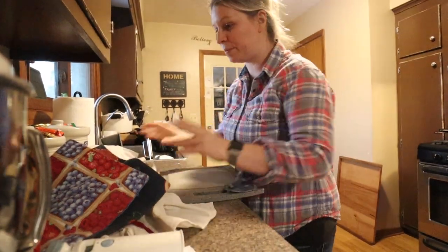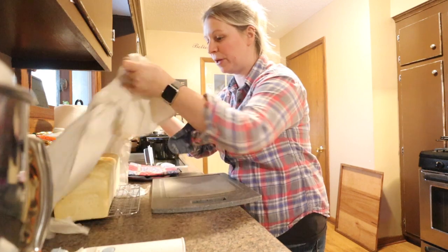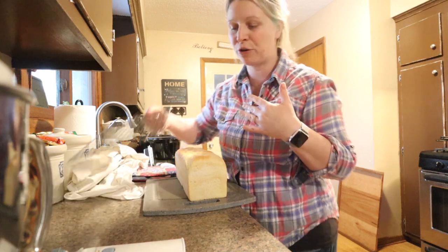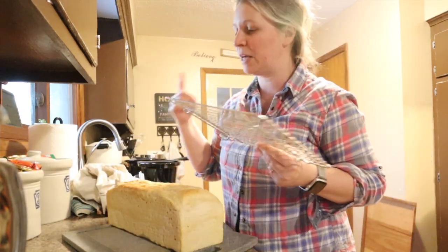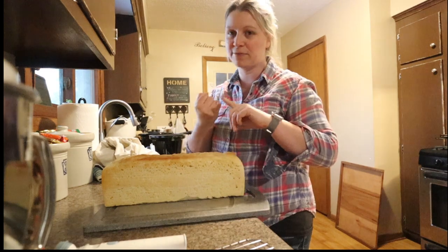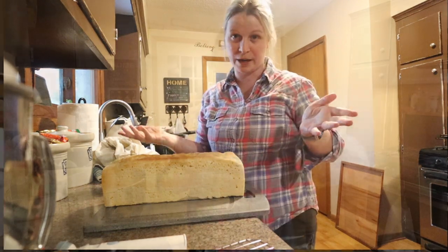This sourdough recipe that I've been making a lot takes a little bit longer — I have to leave it to rise overnight and it has a few more ingredients. I think there's something really beneficial to having a recipe that's just flour, salt, and water, and I do have one like that, but this is our favorite. It has flour, salt, and water but also honey and melted butter.